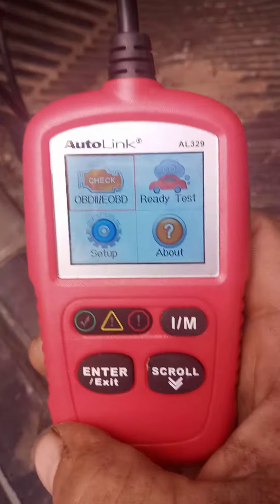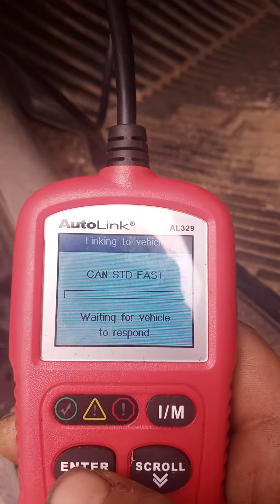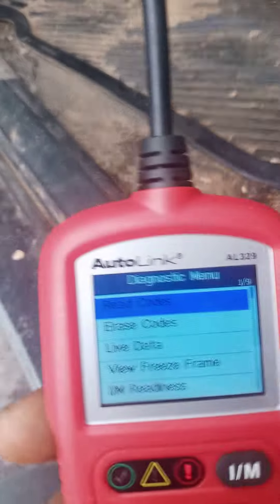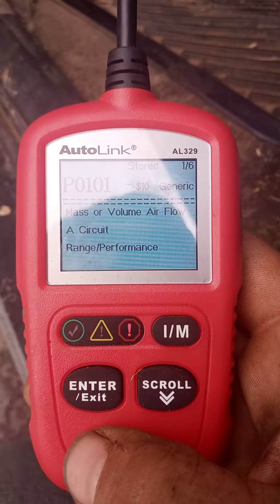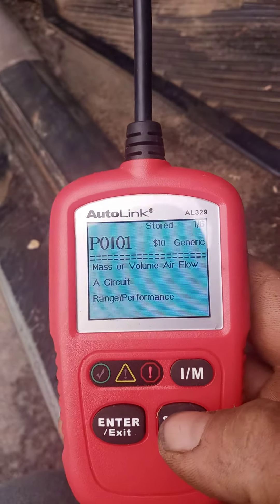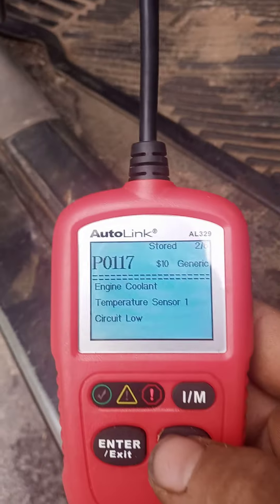I'm not really played with it much. This scanner has some issues I want to look into. It'll give you read codes, erase codes, and all that. I just want to know — yeah, mass airflow. I kind of knew that. Someone poured that sealer in it.